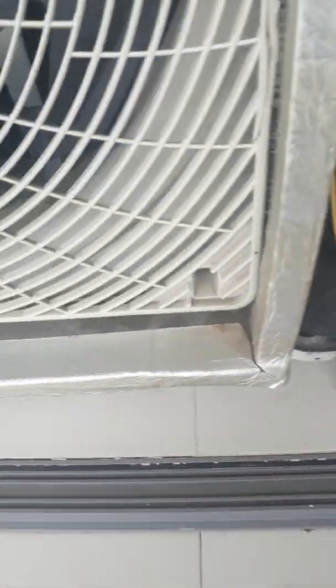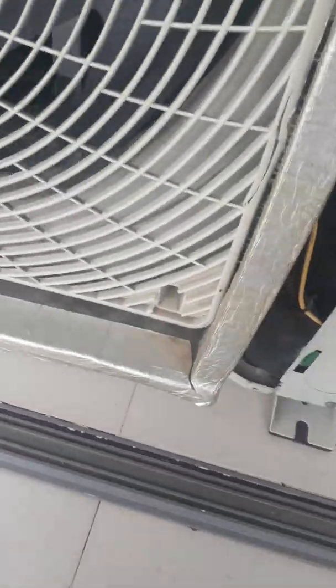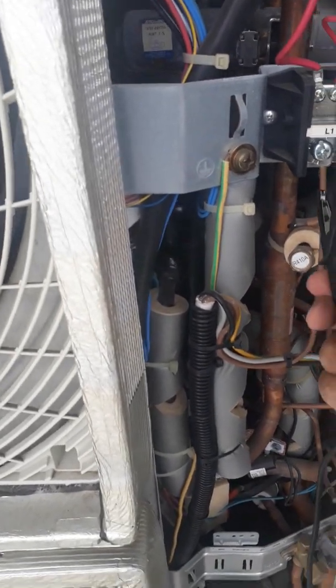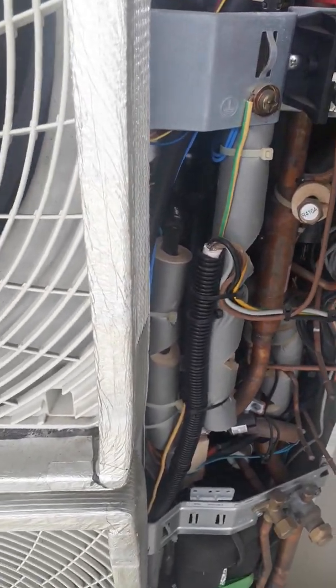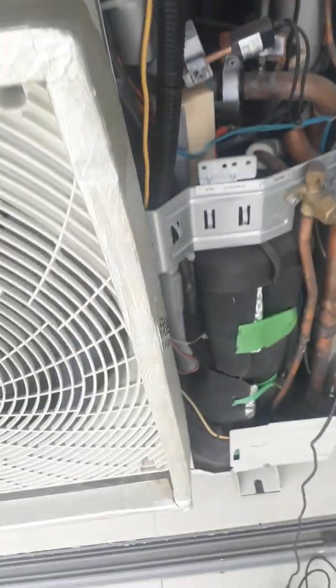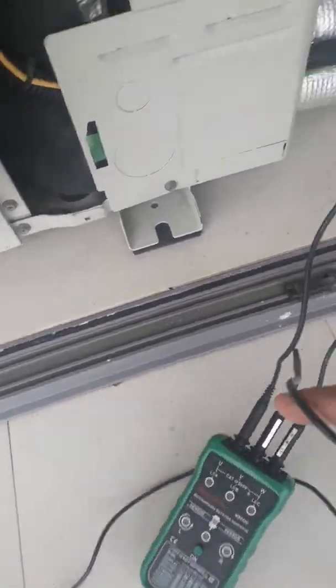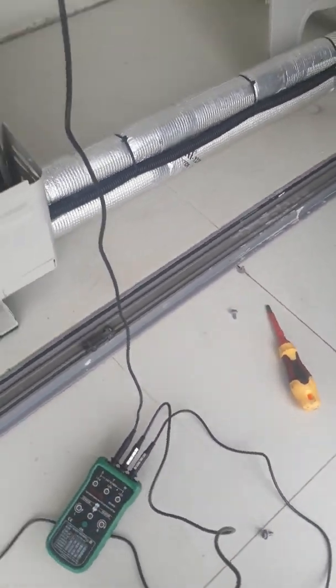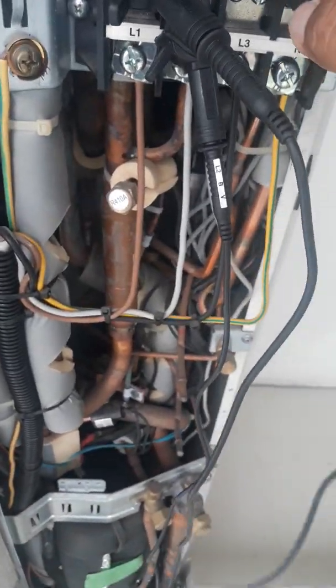We need to test the phasing to see if this is the correct one. All you need to do is attach the tester: the first one is line one, the second one is line two, and the third one is line three. Okay, everything is connected — just go and check.